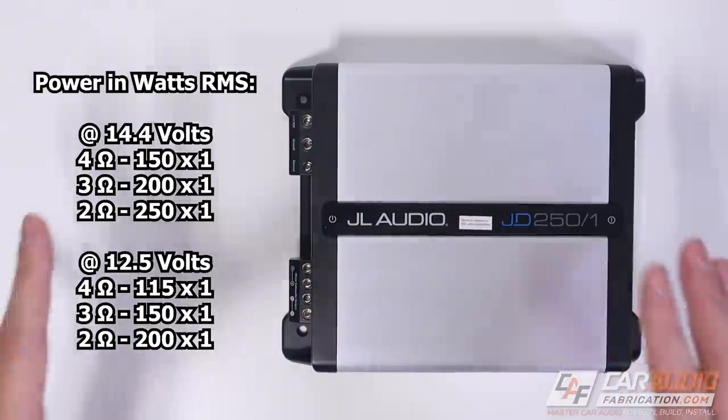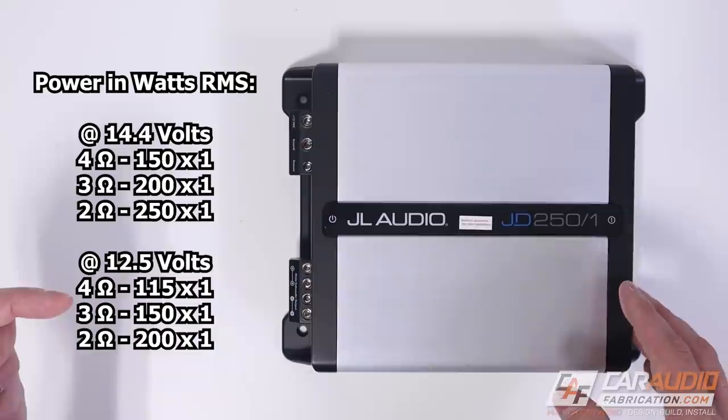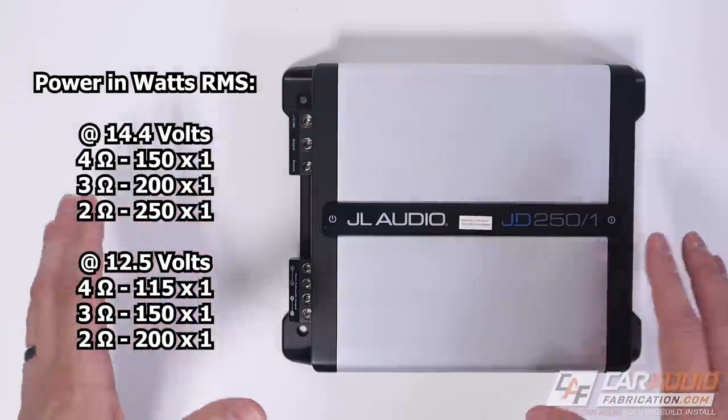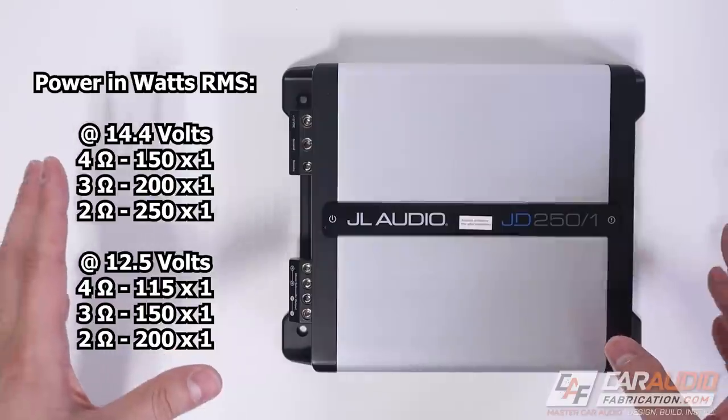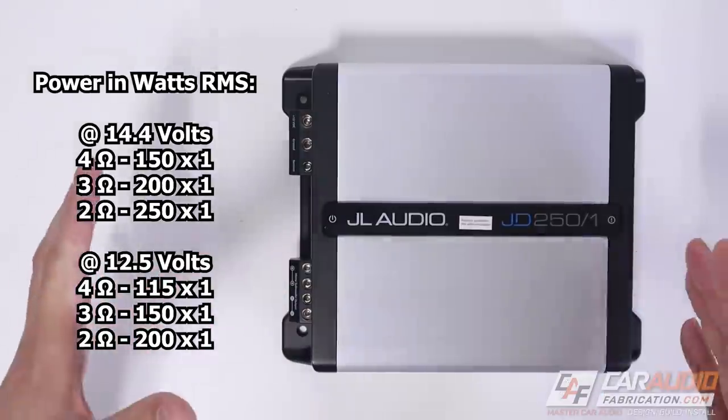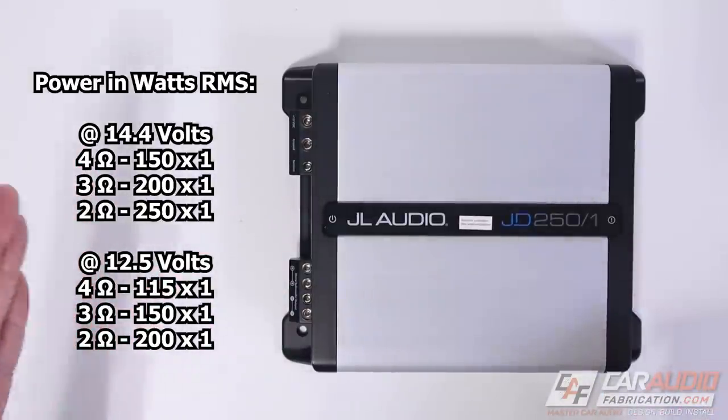We'll get the power ratings out of the way. One unique thing I do like is that JL Audio lists some of the power ratings at 12.5 volts. This is nice because not every system is going to have an upgraded alternator or extra batteries, especially when you're doing an entry-level build. It is nice to know you're still getting a substantial amount of power at that 12.5 volt rating. There is much more to an amplifier's performance and value than how many watts it produces — features and design are definitely worth considering just as much as power output.